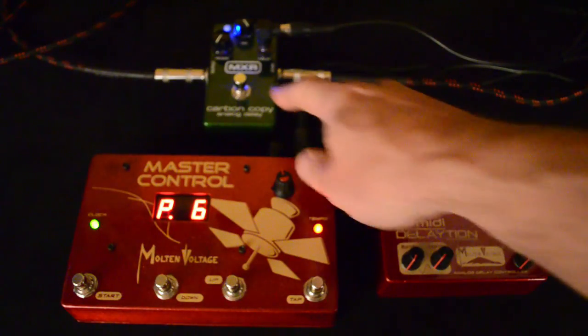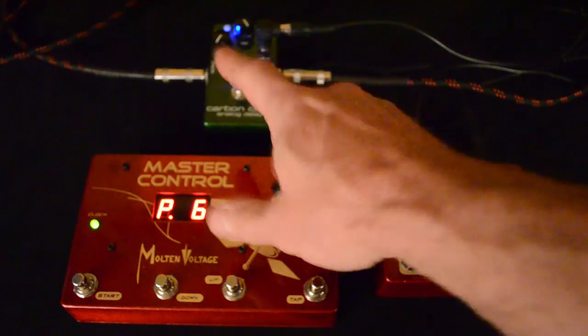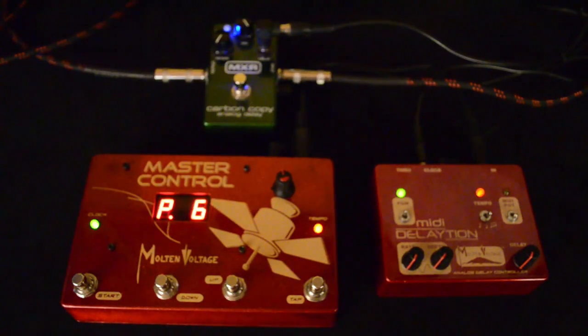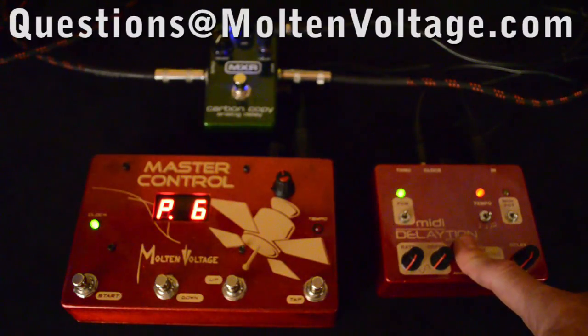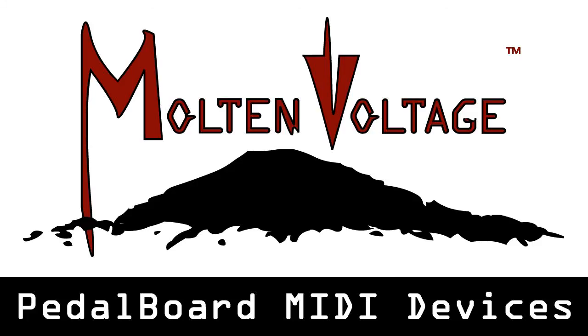You can get an enormous range of sounds out of these analog delays, and when you have the ability to store each of those sounds as a preset then you can call them up — it's like having 128 different analog delays on your board all at once. Those are the basics of MIDI Dilation. If you have any other questions you can always email me over at questions@moltenvoltage.com. Thanks a lot!